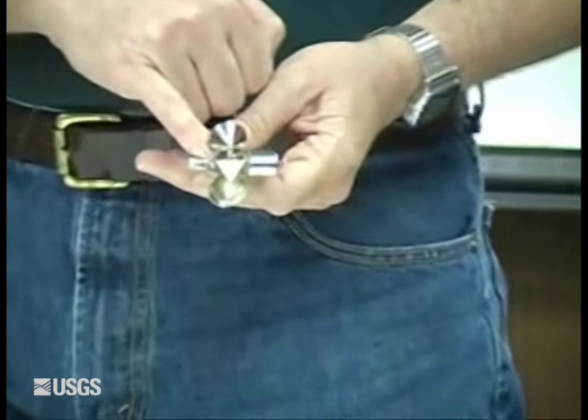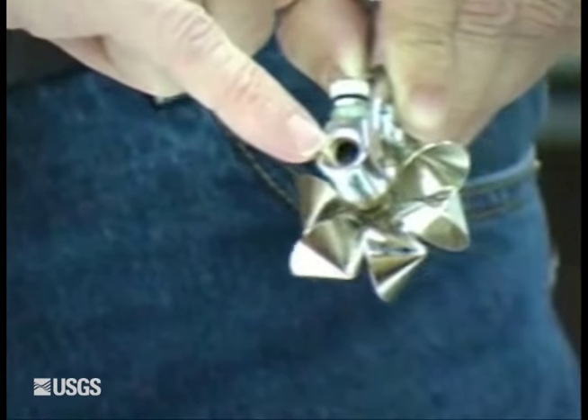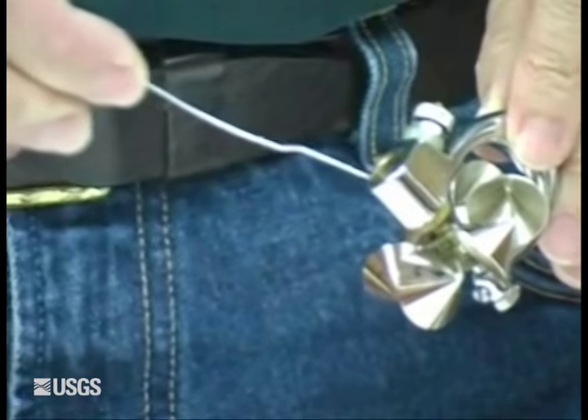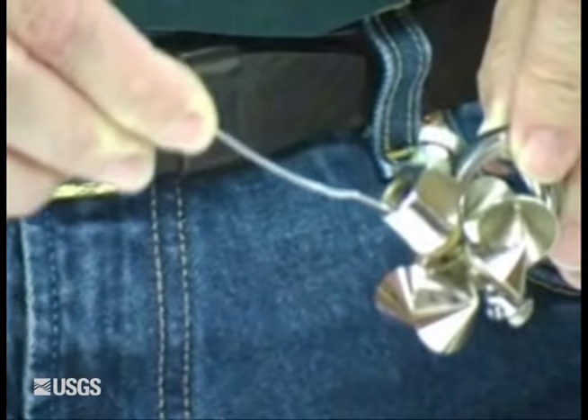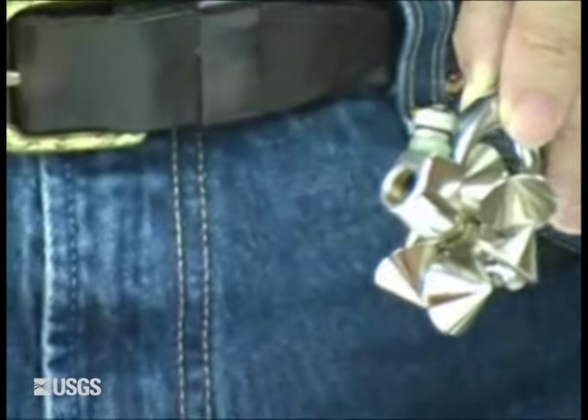We've already oiled the lower bearing. For a Pygmy, when you oil the top, you want just one drop where the shaft and the bearing come together. One drop — more than that, you get too much oil.